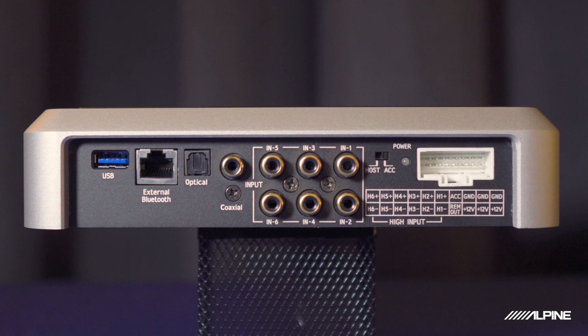The 850X has six dedicated high-level and six dedicated low-level inputs, each being a separate source. The high-level inputs can also be used for summing, but if you need more than six channels you might need to step up to the X09. The low-level inputs have RCA connectors, so they're meant to be connected to an aftermarket head unit.